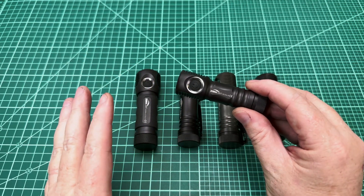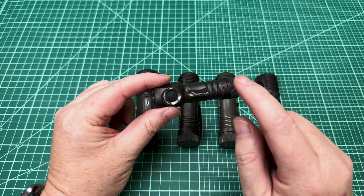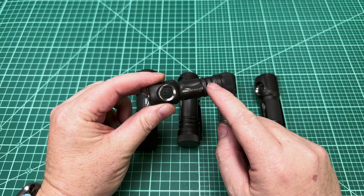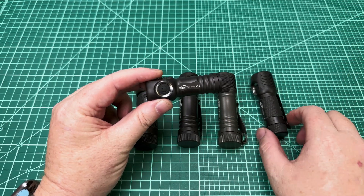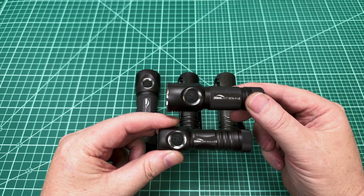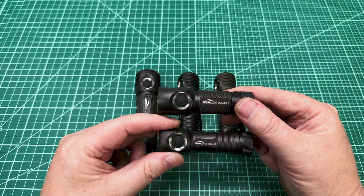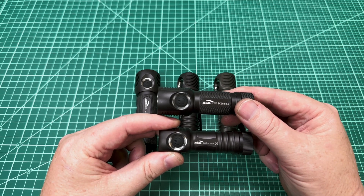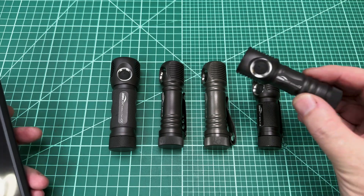And if you know what I just said — if NICHIA 519A means anything to you — then you know why we're making this video. So I'm going to take a look at it on the Seconic and then we're going to look at the lumen output, especially compared to the old LH351D Samsung that they were using forever in their AA light, the SC5C LE. I just want to get this video out there and tell you to head off to the website and get this.